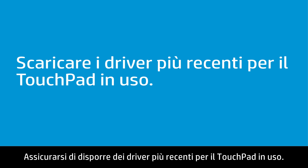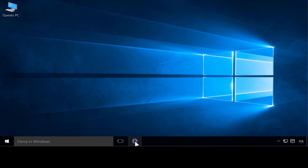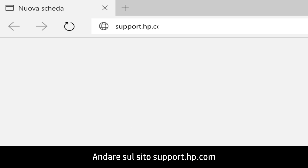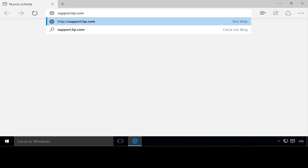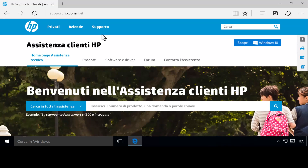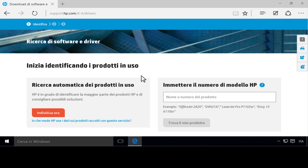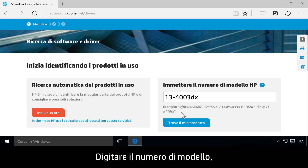Make sure you have the latest drivers for the touchpad. Go to support.hp.com and click Software and Drivers. Type your model number, then click Find My Product.